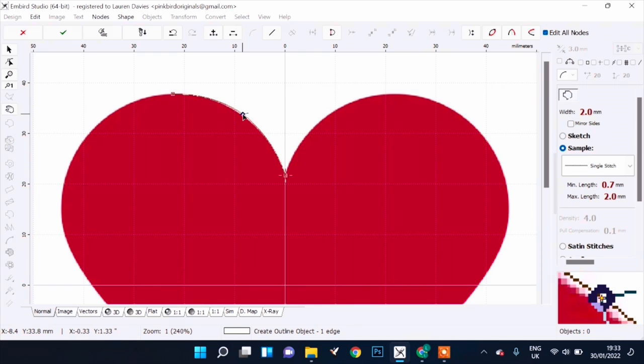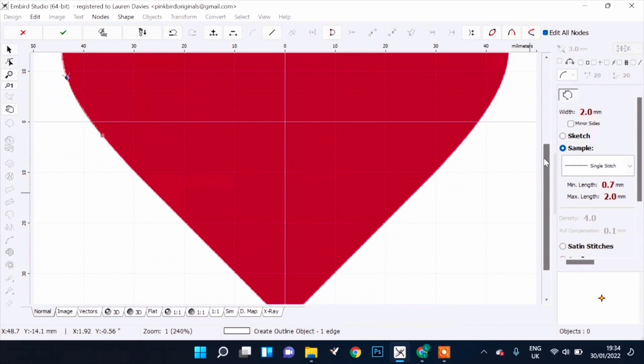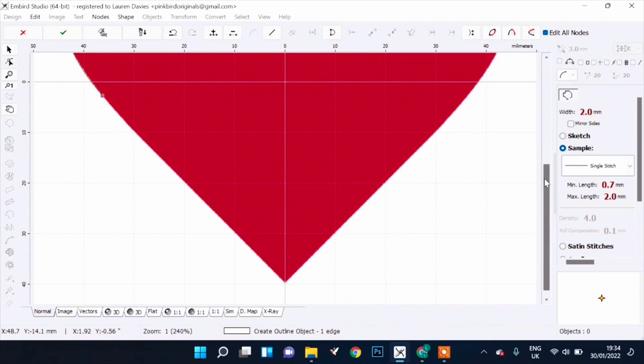I was going to include a part of this video showing how I actually digitized the patch, but I realized the video was getting incredibly long, so I'll be adding that as a separate video. This design will be available to purchase in my shop as a digital download — it'll just be the blank heart with no letters in the middle, but you can add your own letters using your digitizing software. I'll put the link for that down below.